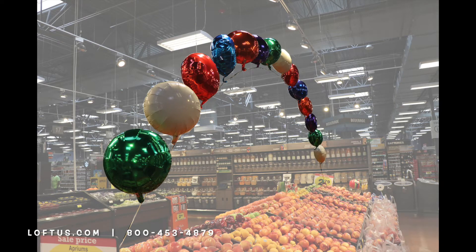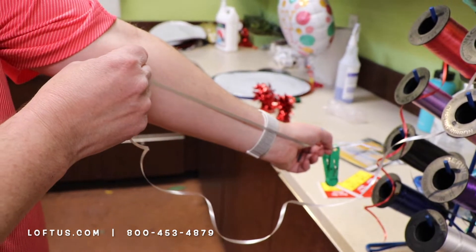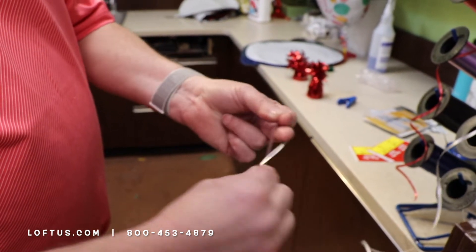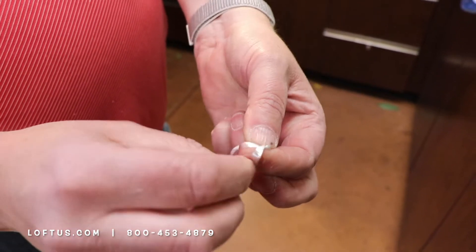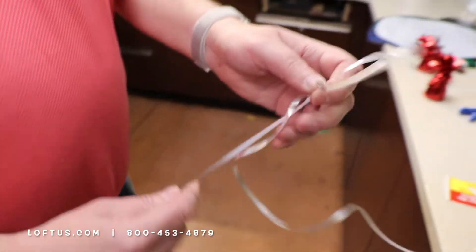My next knot is the string of pearl knot. This is what I would use to make a string of pearls out of a foil balloon. I'm going to take this, measure it, go to my elbow, and tie a little slip knot. I'll wrap this around my fingers, take that back loop, go up through, and pull on it without moving it. So I've got a slip knot there.